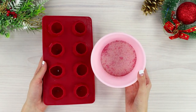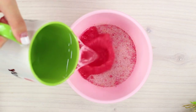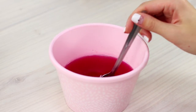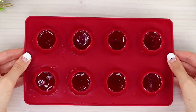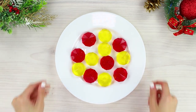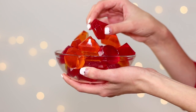Take a jelly mix and a silicone ice mold in the form of diamonds. Pour water over the mix according to the instructions and mix thoroughly. Pour the jelly mixture into the molds. As soon as the diamonds harden after a few hours, take them out of the molds. Spread them beautifully on plates and treat your friends with an unusual dessert. Tasty and beautiful!